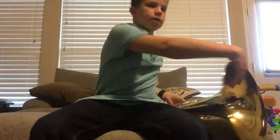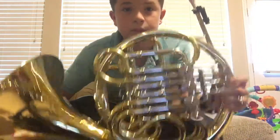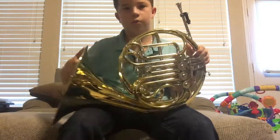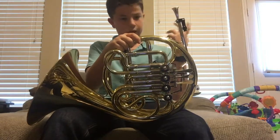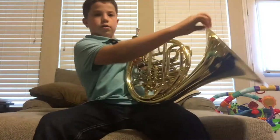Hey, what's up guys! Welcome to my vlog at my house. Today I'm going to show you about the French horn. I've been going to French horn class and doing a lot of stuff, and today I'm just going to show you what we've learned and what the whole French horn is made of.